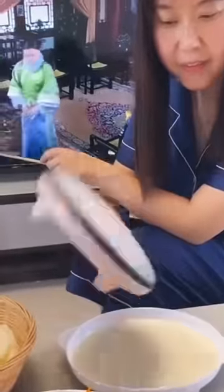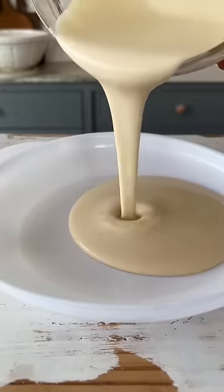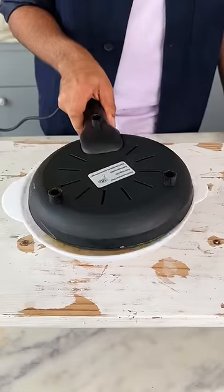So while scrolling on my Reels, I saw this crepe maker and surprisingly also found it online. So I ordered it and it's actually too much fun to use. I ended up making so many crepes because this gadget really makes it so easy.